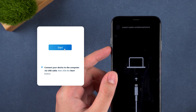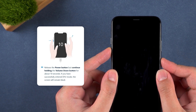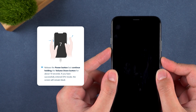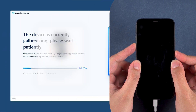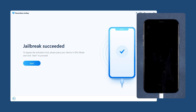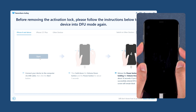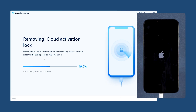Click Start, then press volume down and the side button at the same time. After five seconds, release the side button and keep holding volume down. When the countdown finishes, the jailbreak process will begin — this takes about 10 minutes. Once that's done, follow the prompts to put your iPhone into DFU mode again, and it will begin removing the activation lock.